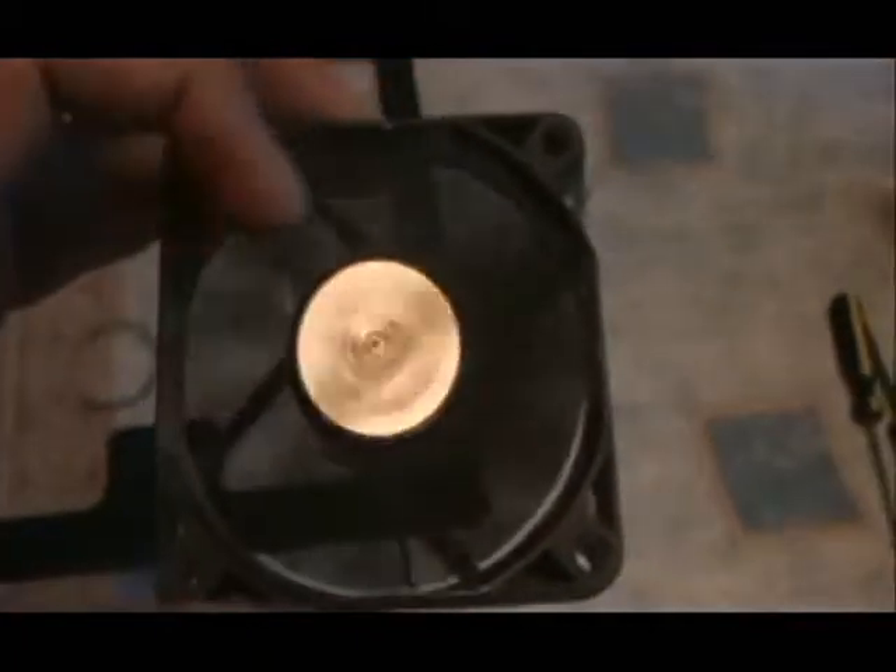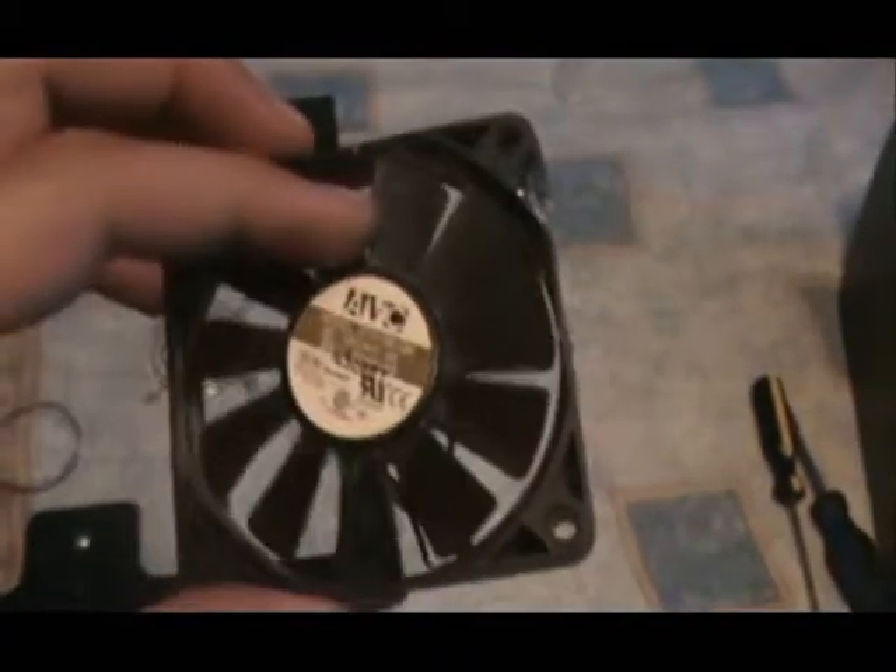Alright guys, this video is going to be about fan upgrades. Now it's very important to upgrade your fans, especially from these black ones. I mean you can use these for a little while, but they're not really that good. They do the job, but let's say your AC goes out and your house starts getting really hot — these fans aren't going to cut it. These black ones that all computers come with are known to give out real quick and not blow as much air as they should.